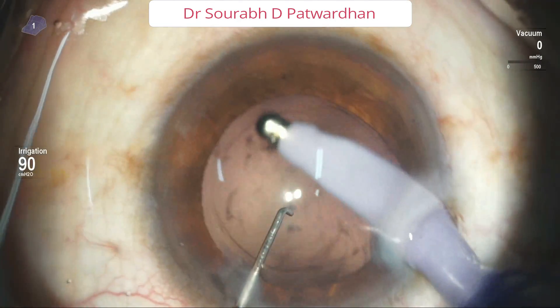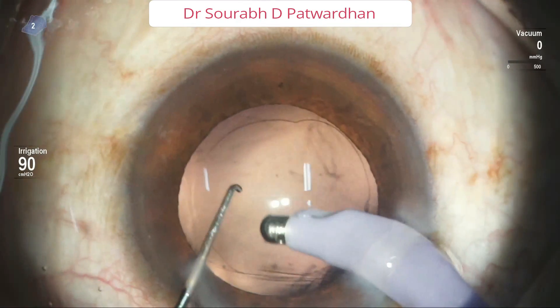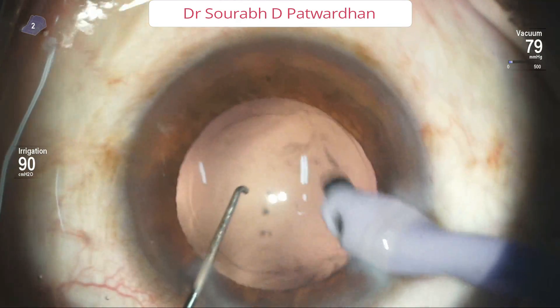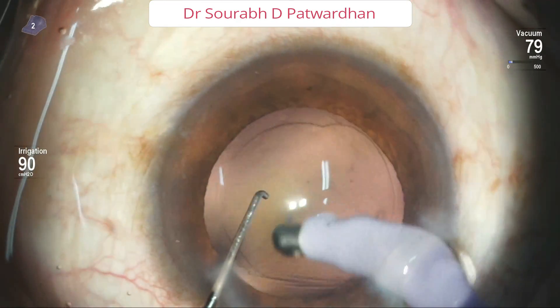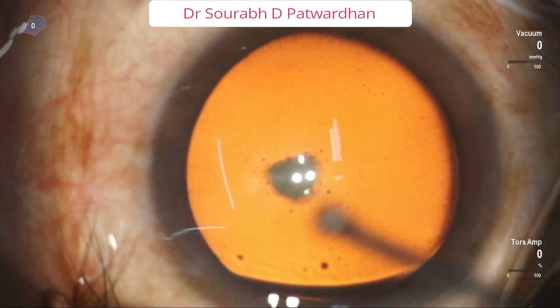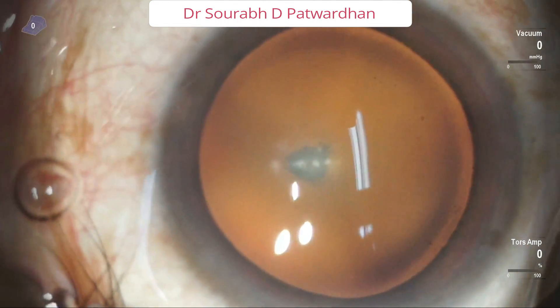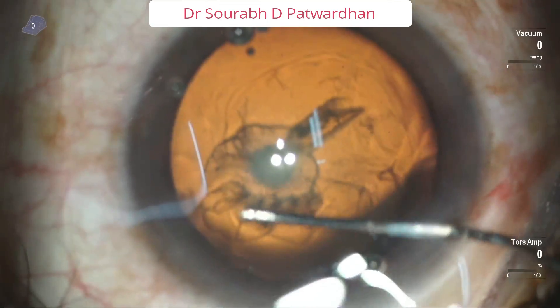The irrigation-aspiration of cortex is just as usual. The most important point is to aspirate at the edge of the nucleus, keeping in mind where the CCC margin is. Also, the vacuum should be used reasonably high.